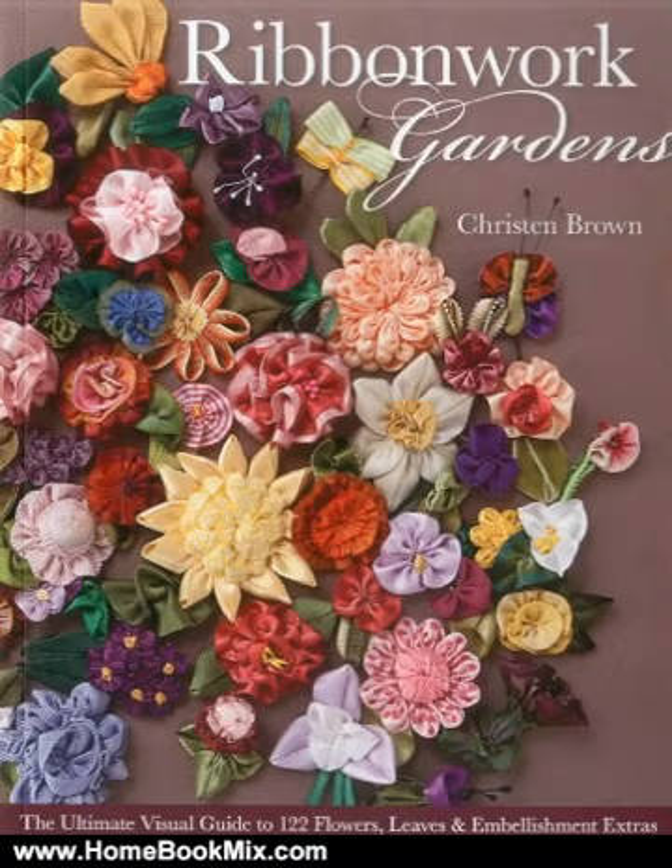Add lovingly handmade details to everything you sew, from quilts to craft projects to fashion accessories. For more hobbies and home book reviews, visit www.homebookmix.com.